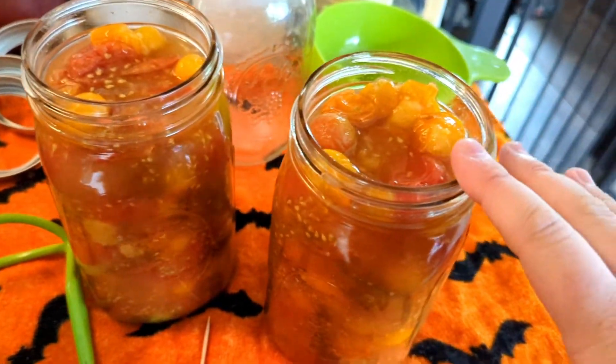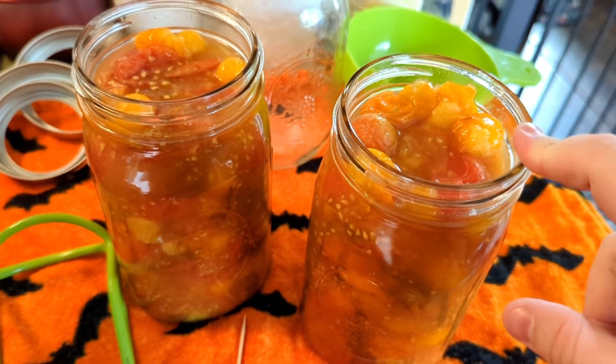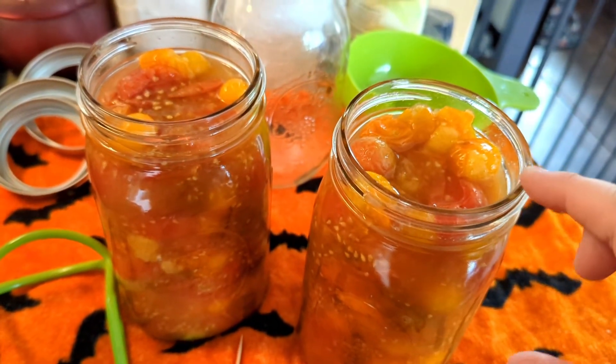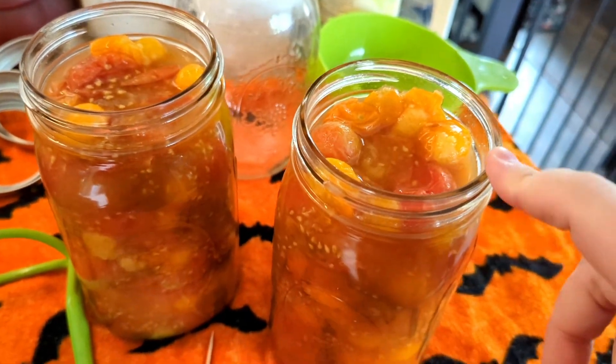These are left with about a half inch of headspace - maybe a little more, maybe a little less. You just don't want to fill it up too much because then you could run the risk of things spilling out in the canner, and then you've got food remnants on your rim which could cause your jar not to seal.